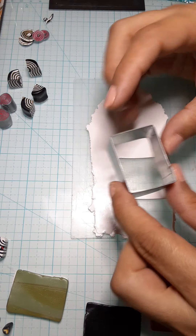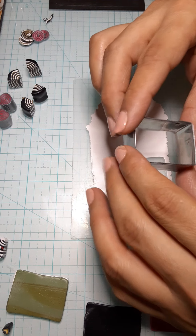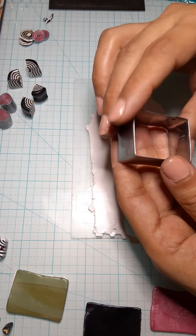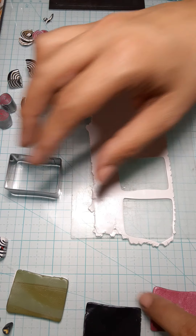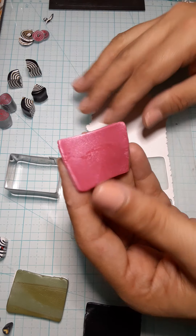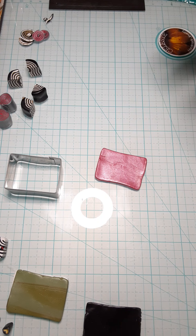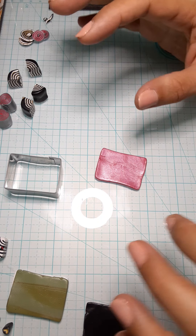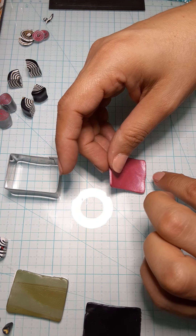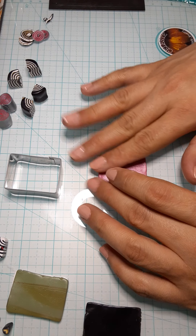What I do is use a cutter to cut exactly the same amount of clay on each color so that I have the same amount for each. It comes out really nice — just little squares, little rectangles. I don't use a whole big cane because my earrings are pretty much 6 to 8 pieces per design.